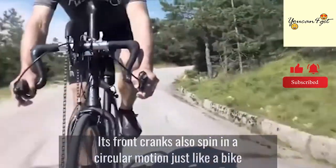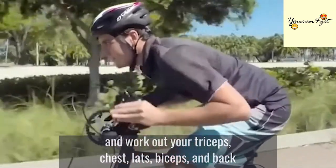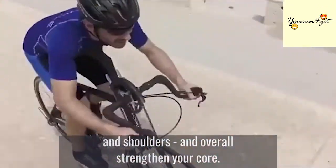Its front cranks also spin in a circular motion, just like a bike, and work out your triceps, chest, lats, biceps, and back and shoulders, and overall strengthen your core.